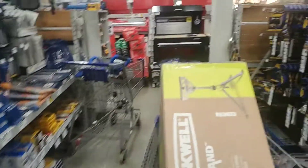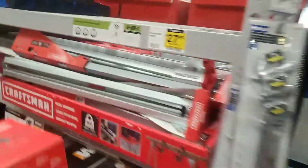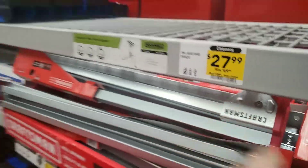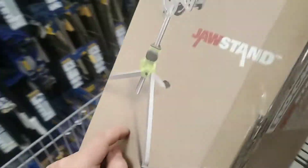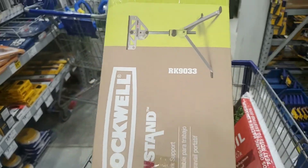Alright guys, Discount Tools here. I'm at my Lowe's and I'm getting this Rockwell drawstand. Check out the price — clearance! $27.99, usually $70. Check your local Lowe's, be quick and get it. This is great for Black Friday. This is the RK9033.